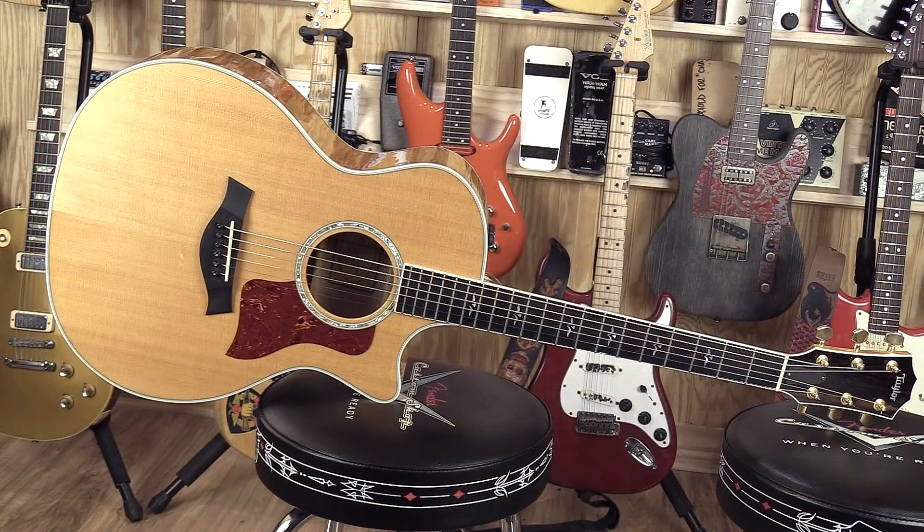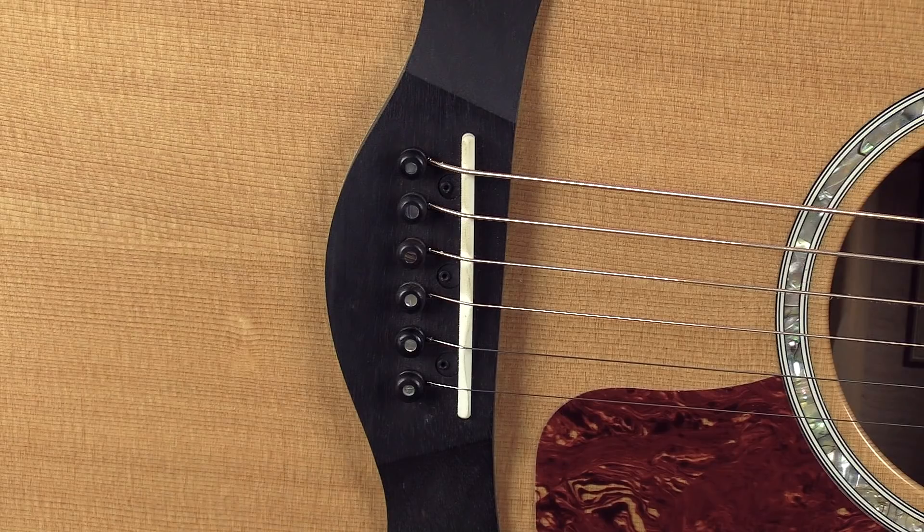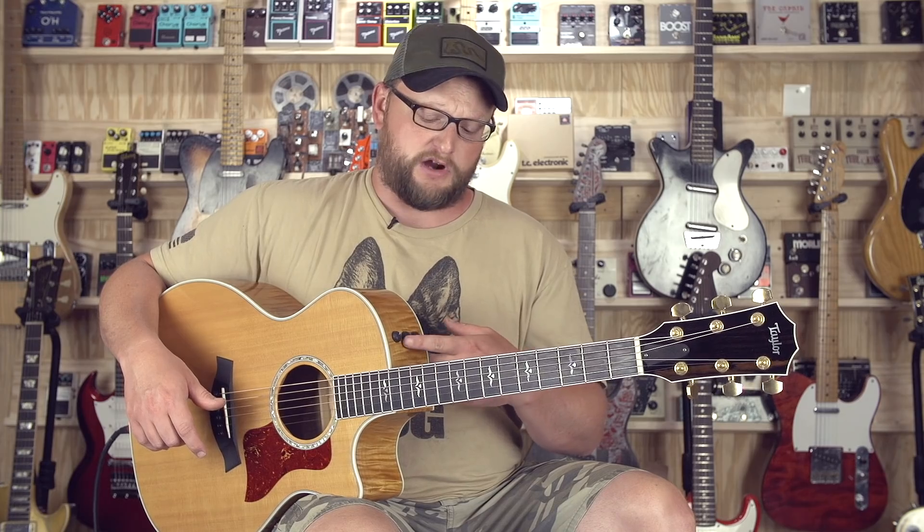It's a Taylor 614 CE that has been back to the factory. This guitar originally shipped without a pickup system in it, and the original owner sent it into Taylor and had the Expression 2 system installed, which is their piezo saddle system with their basic preamp. You've got essentially your bass frequencies, treble, and volume — real simple controls.